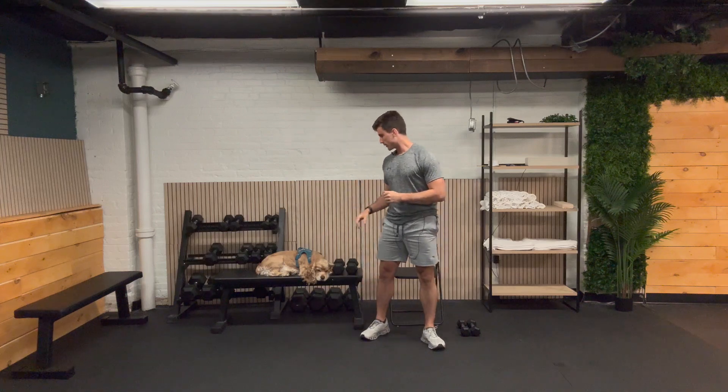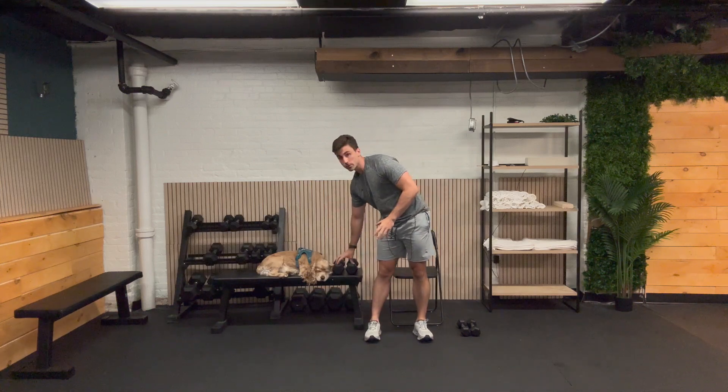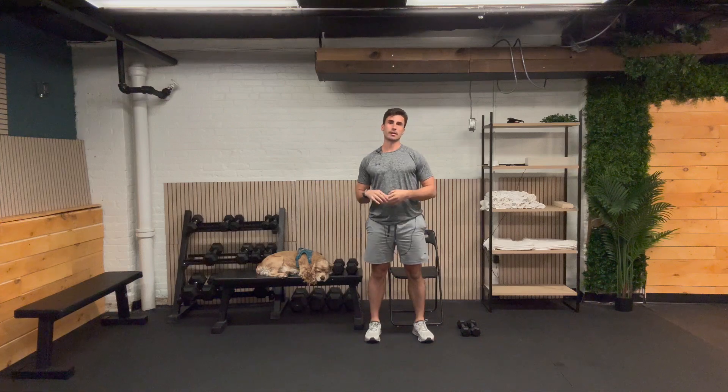Hi everyone, welcome to our chair-based training routine. I am joined today by my assistant Scout. I have a pair of slightly heavier weights and on this side just a pair of slightly lighter weights. We're going to go through six different exercises today. First time through all of these routines, I'm going to give you a little bit of an explainer — where you should be feeling it, what to focus on — and then you'll get some built-in rest periods if you stick with me for the second and third round.